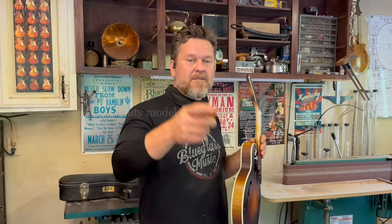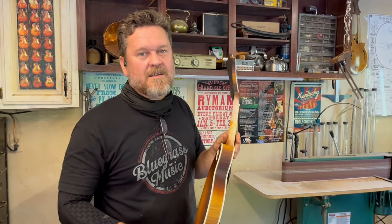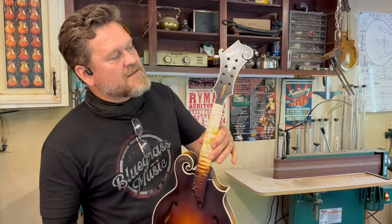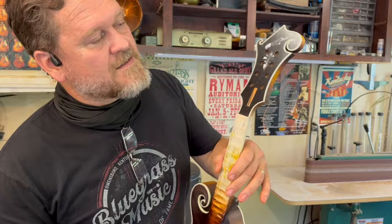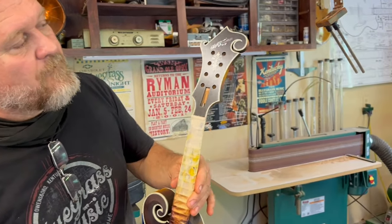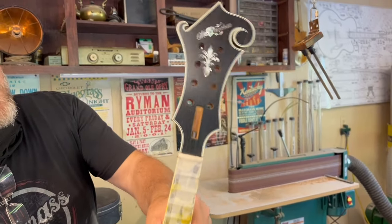Hey everybody, Jonathan McClanahan here, McClanahan Stringed Instruments. I'll show you this latest Trinity model here. This is going to Gainesville, Florida.